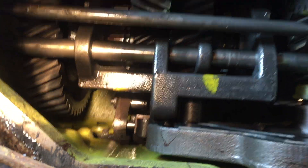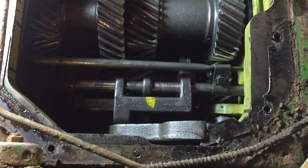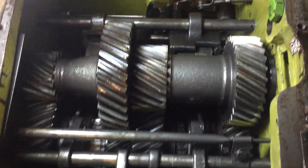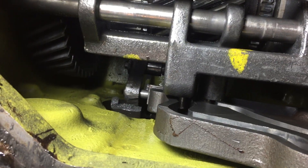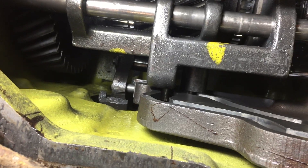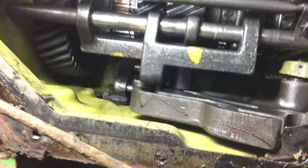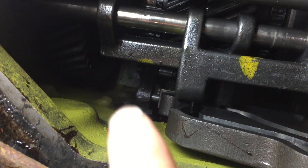Hey guys, welcome back to Ben's Build. I'm inside of this John Deere 5020 transmission. It appears everything is in good shape and everything moves freely, except — you guys can see that right there — that is broken. I'm not 100% sure what that is, whether it's the park pawl. I gotta look this up, but you can see at the tip of my finger right there — that is not good.